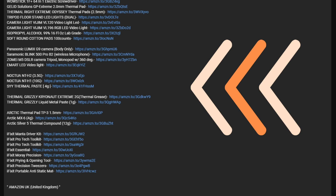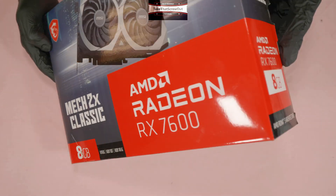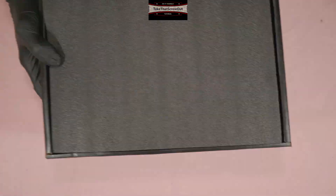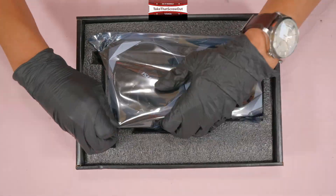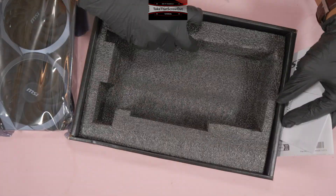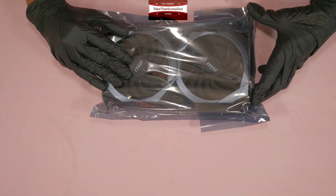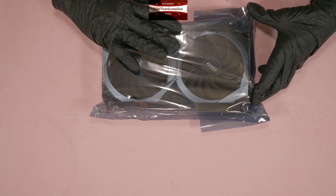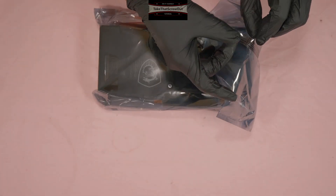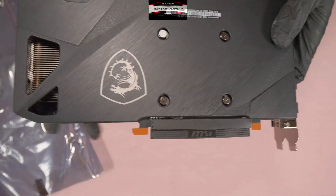This card is brand new, available on Amazon in the United Kingdom and United States, so we have to do a quick unboxing. The thermal pads and paste inside are still as set from the manufacturer — still sealed.